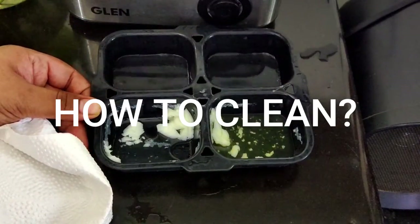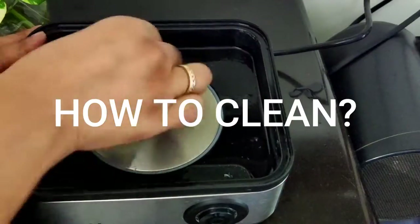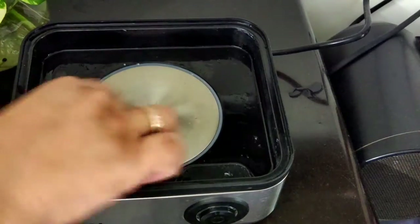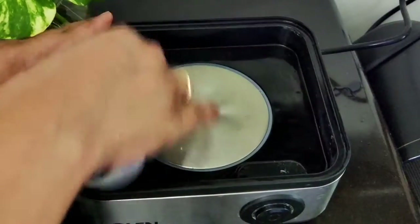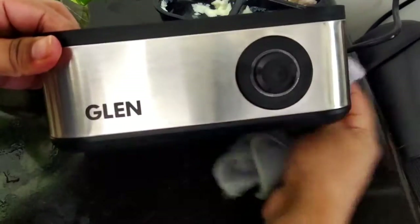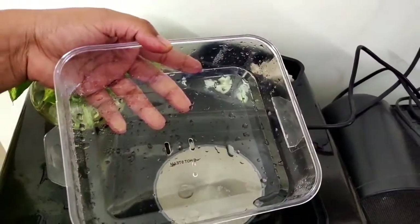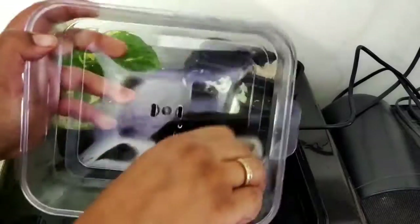Now let's move on to whether it is easy or difficult to clean. It is very easy to clean, but you do need to clean the poaching tray the same way you clean your utensils. The heating element should be cleaned with a tissue or soft cotton cloth and should not have water in it, because a little moisture can cause bacterial or fungal growth — which is not healthy in your appliance. Just give it a quick dry wipe and you are done, then it is ready to reuse. Give the upper tray a quick dry wipe as well.